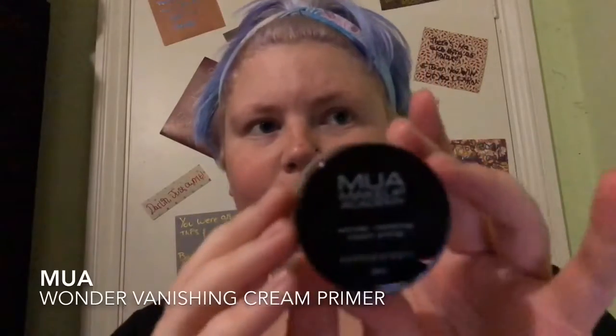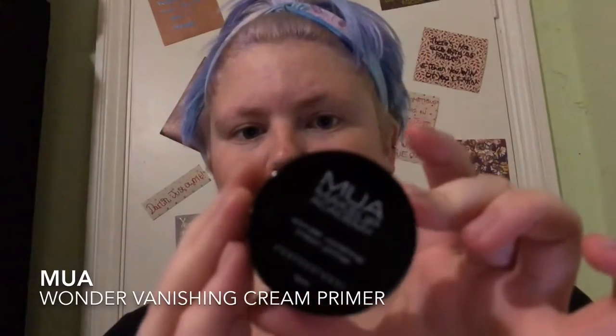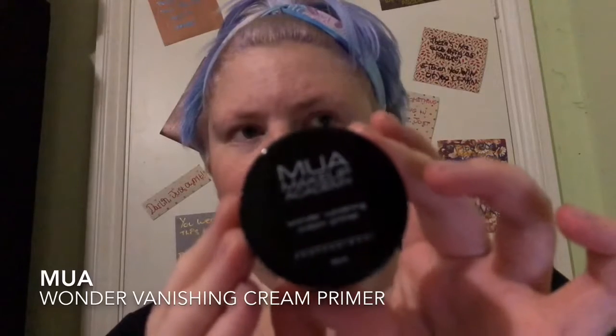So we're starting off with primer and today I'm going to be using the MUA Wonder Vanishing Cream Primer. This primer makes my skin feel velvety and smooth. It smooths out any fine lines that I have on my forehead or my smile lines. I'm a very expressive person so these lines are very emphasised. I also feel like this primer gives the foundation a good base to be built upon.